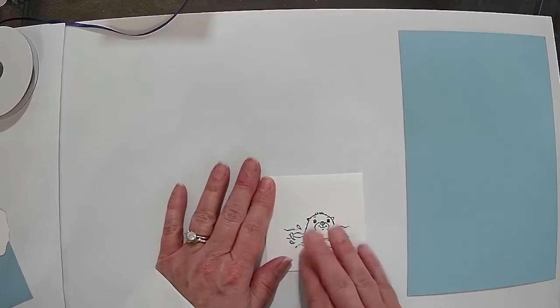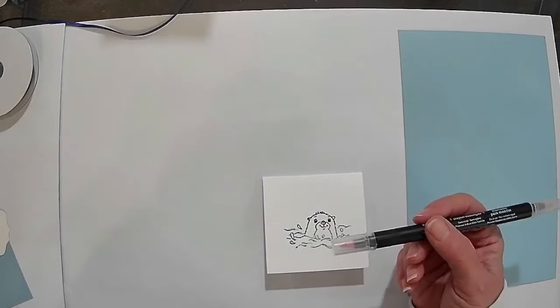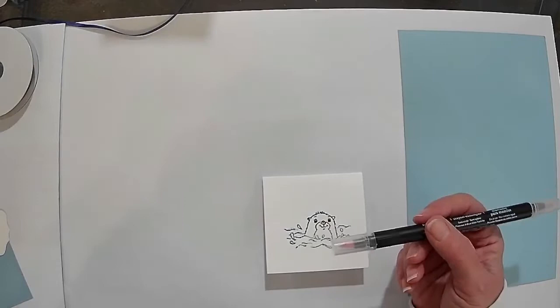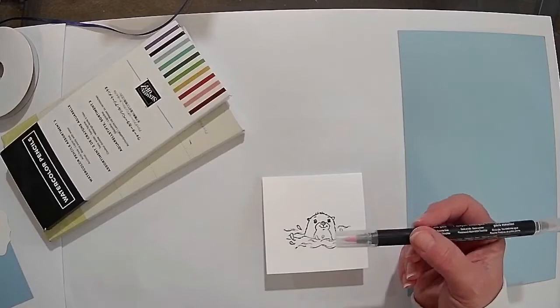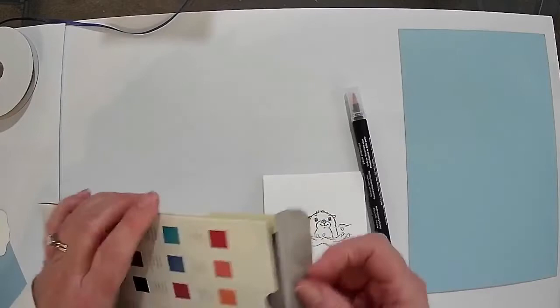Today the technique we're going to use — we have two choices. We're definitely going to use this; it's called a Stampin' Blend, a blender pen. I can use this blender pen either with pencils — these are watercolor pencils — or I could use it with ink. Yesterday when I made it for class I used the pencils, and maybe on the second card we'll use the ink and I'll show you that one.